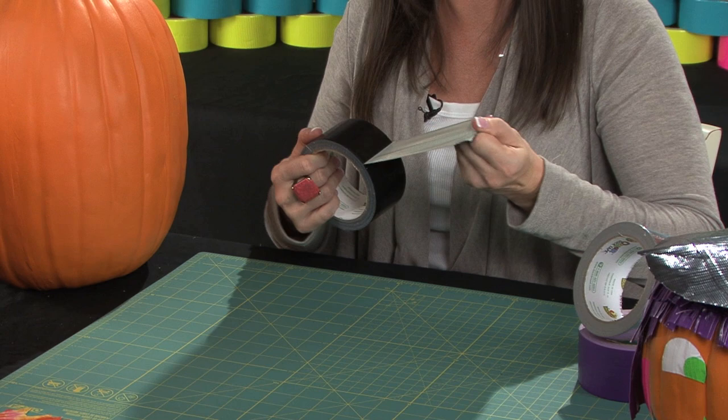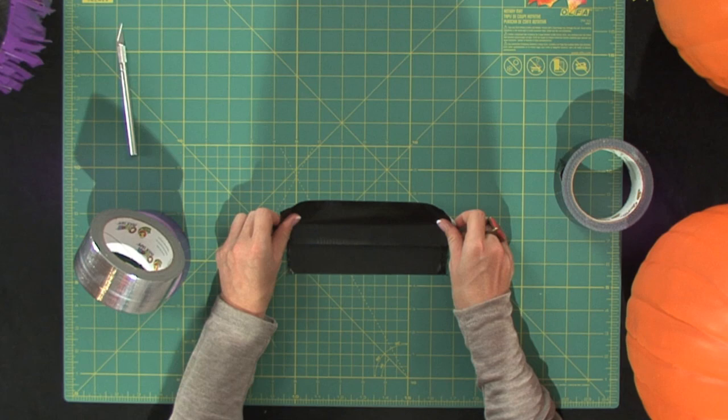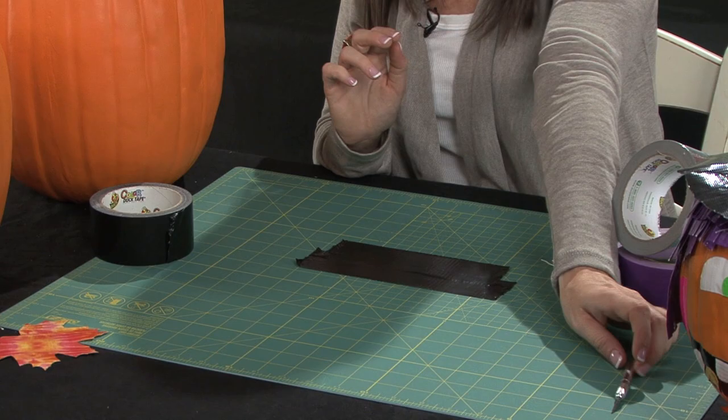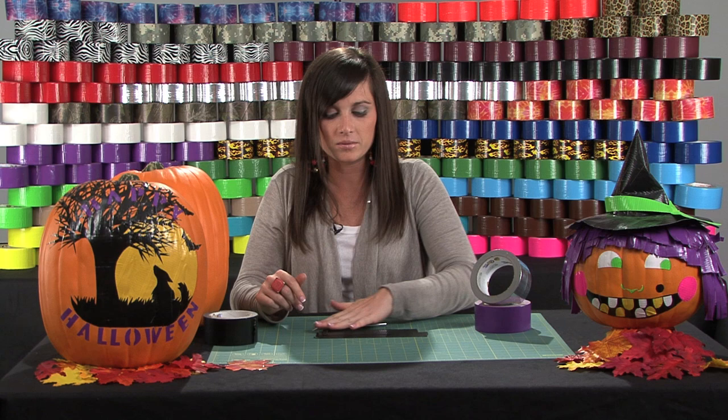To start, I'm going to do the mouth. My mouth is going to be a smiley face but you can do whatever you want. I'm just going to take about a six inch piece, and then take about an eight inch piece and overlap that right over the six inch piece. Then I'm going to take a utility knife — it doesn't have to be perfect — and cut out the type of mouth that I want to put on my pumpkin.